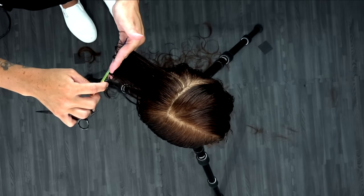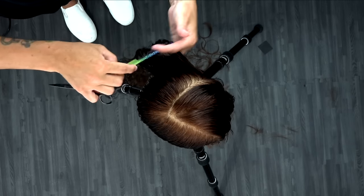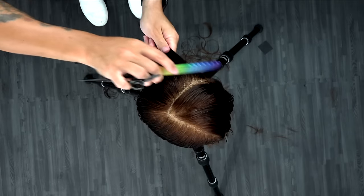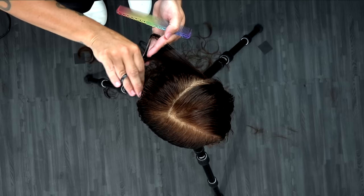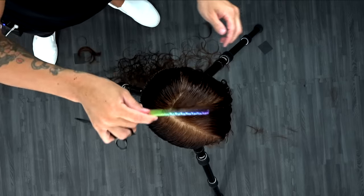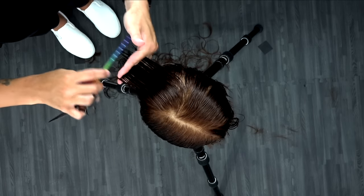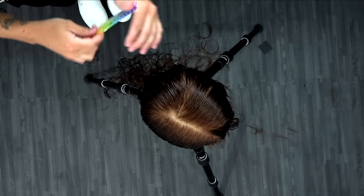The overhead view really shows how I'm over-directing everything back but keeping it nice and square in the back. Watch my finger angle shift so it stays flat, stays parallel to the back of the head, and works through it. This view also showcases how some of that hair is still falling over in the back — so I'll over-direct it back, finish it off, then move to the side.